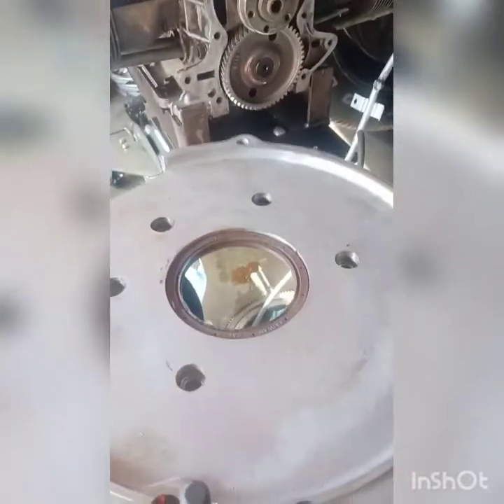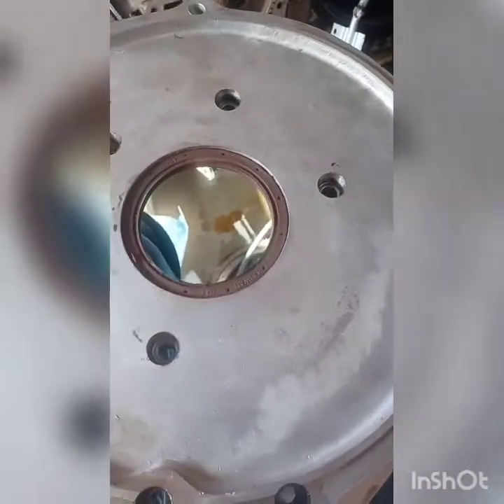So we put a ready sleeve on there. You can see a sleeve which increases the diameter by about 20 thousandths. And then we have a new seal on there — that's the Taiwan one that we talked about.